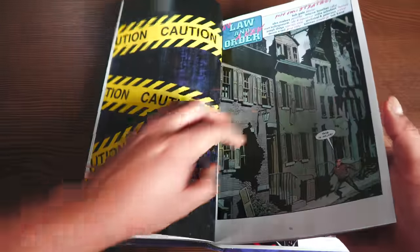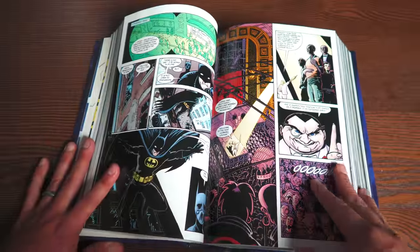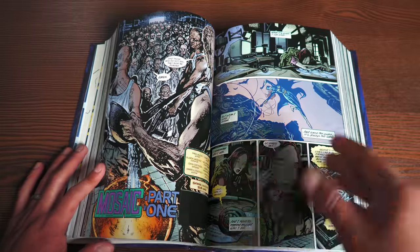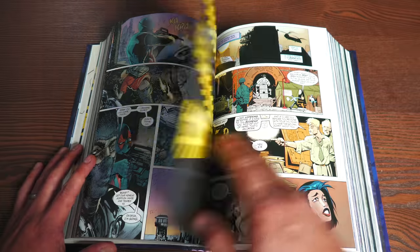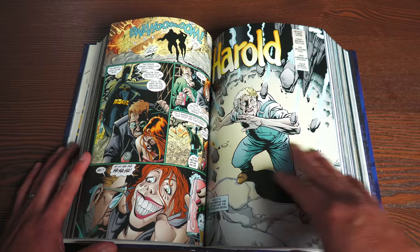There is a lot of Greg Rucka here, and who kicks it all off — believe it or not — is Bob Gale, the writer of Back to the Future. He's also written Spider-Man comics and was part of the Brand New Day brain trust. The artwork features Dale Eaglesham, Alex Maleev, Damian Scott, Bill Sienkiewicz, Jason Pearson, and Dan Juergens.